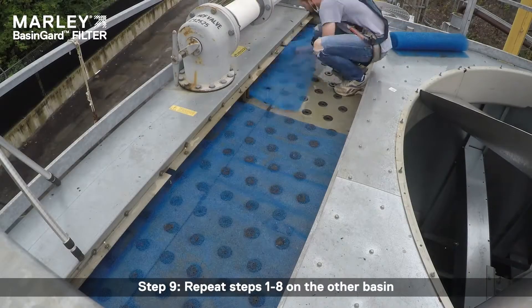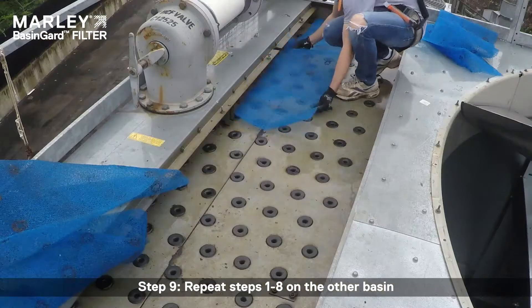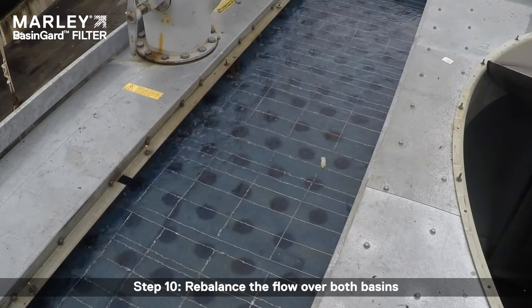Step 9: Repeat steps 1 through 8 on the other basin. Step 10: Rebalance the flow over both basins.